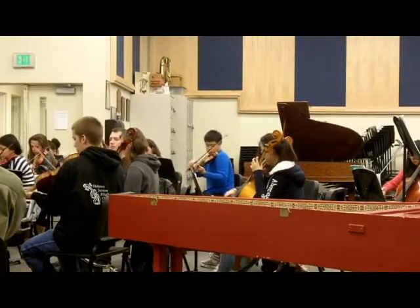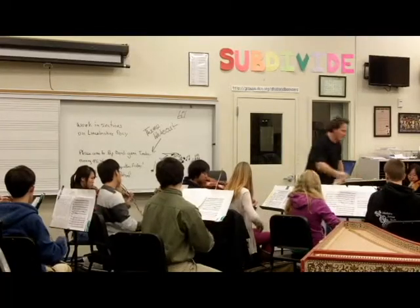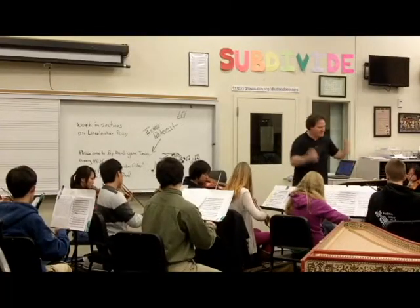Baroque music. It's not something you hear every day. Unless, of course, you're in the fifth period Baroque ensemble class taught by Angelo Moreno.